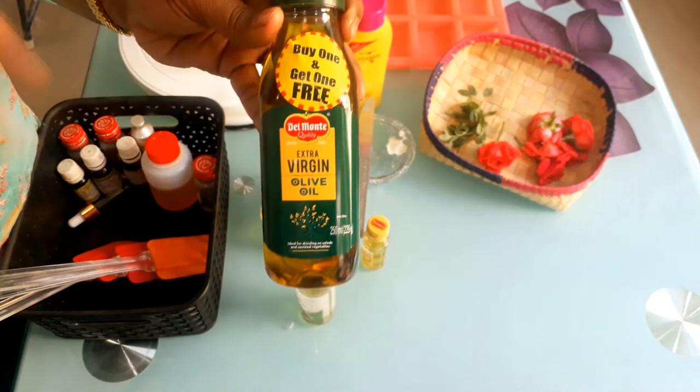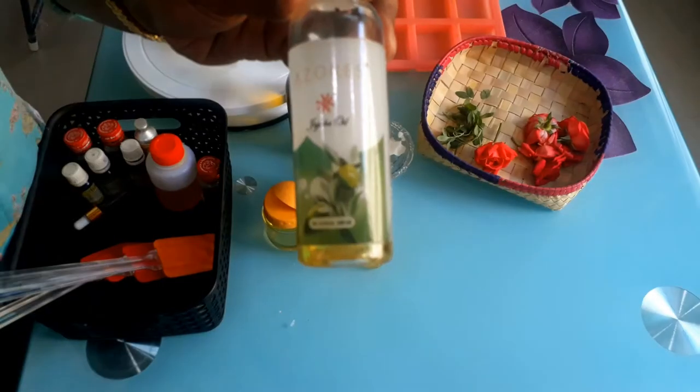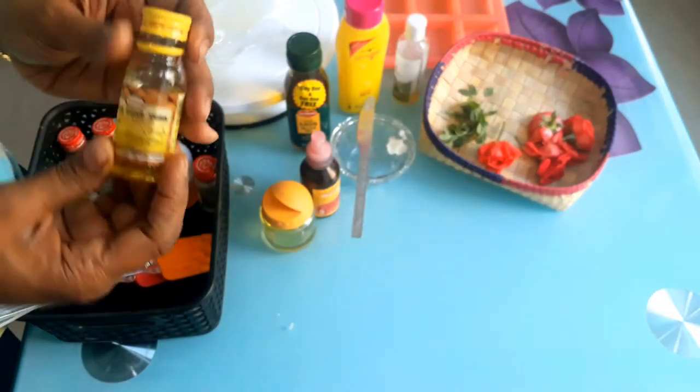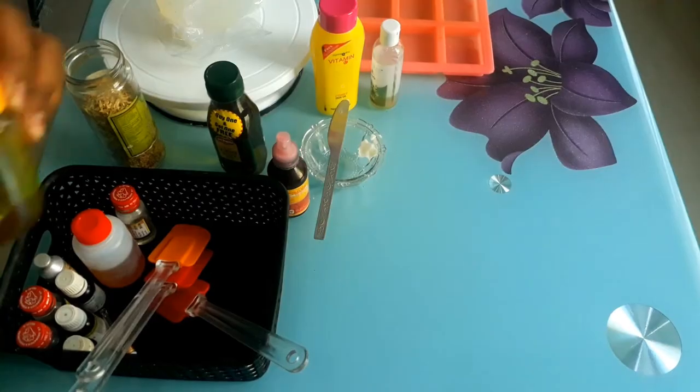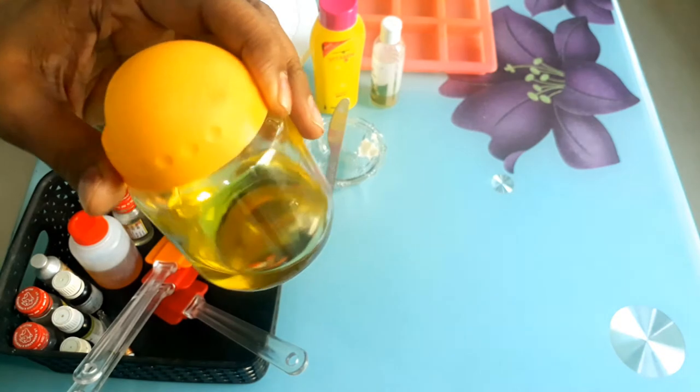Extra virgin olive oil — I use this for my soaps, it's very good for the skin, helps with brightening. Jojoba oil is also very good, it nourishes our skin. And almond oil also helps with fairness. This is olive oil infused with calendula flowers.